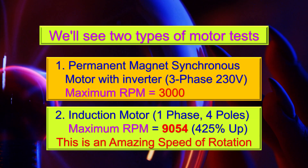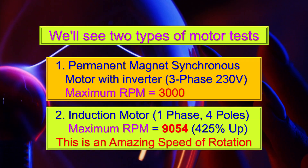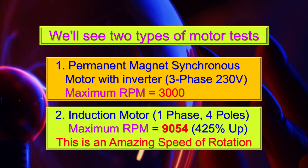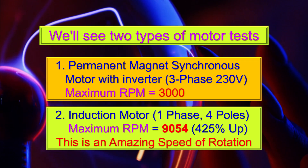We'll see two types of motor tests: first, a Permanent Magnet Synchronous Motor with Inverter, and second, an Induction Motor, Single Phase, 4-Poles.